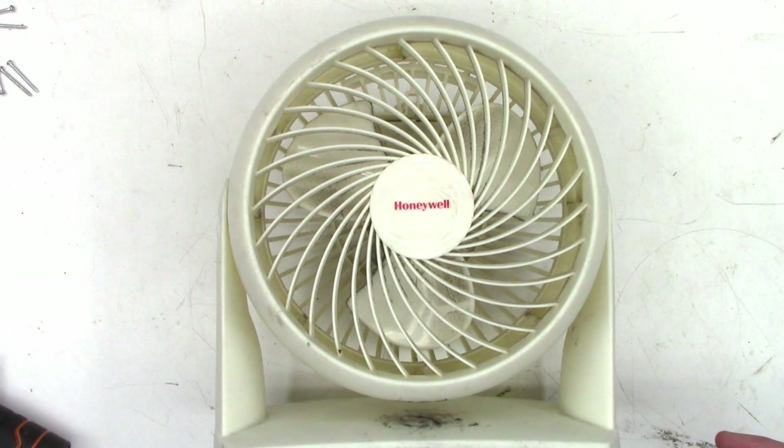That way, if you need to service one of your own fans, you can do it quite easily. It really does extend the life of the fan. So if you have a fan that when you turn it on it starts very, very slowly and then gradually ramps up to full speed, it needs to be cleaned and serviced.